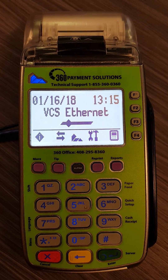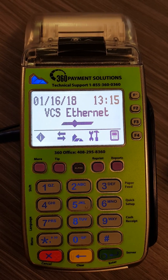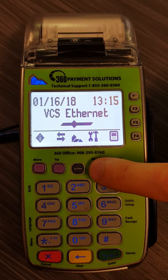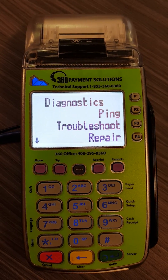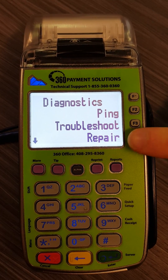When you see a screen saying VCS Ethernet, you want to choose the reprint button, which is the purple button underneath the icon of the tools. From the Diagnostics menu, select F4 for repair.